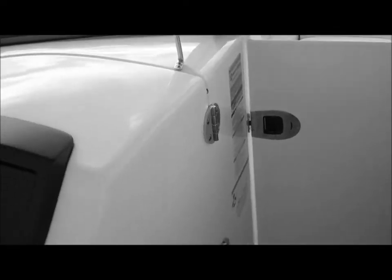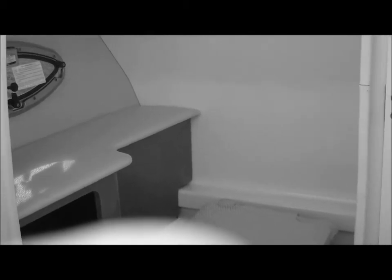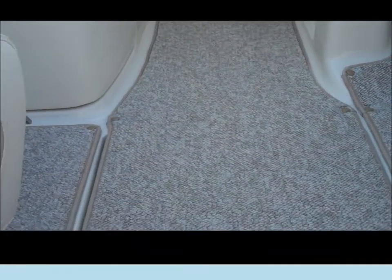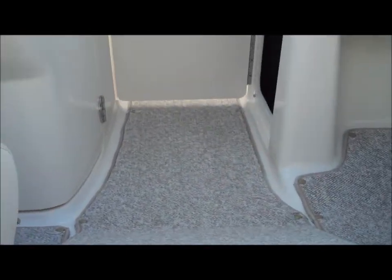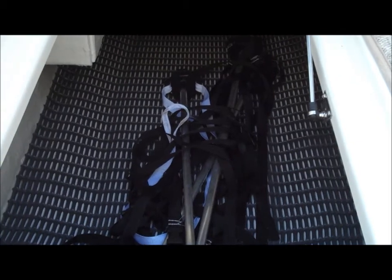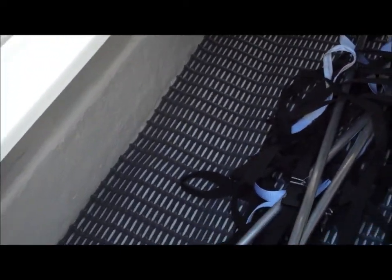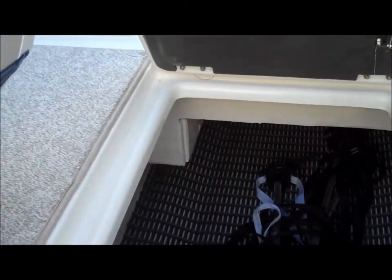On the passenger side there's a door providing access to your porta potty enclosure and changing room, with a solid surface countertop, nice wood grain finish, and a little rod for hanging life jackets or using as a drying source. Down here you've also got tremendous wakeboard and water ski storage with a rubberized mat on the bottom so your equipment drains without sitting in a puddle of water.